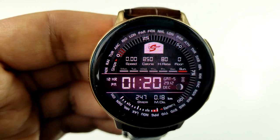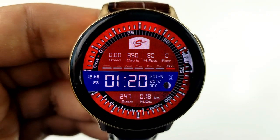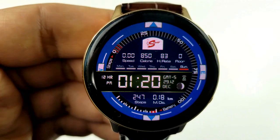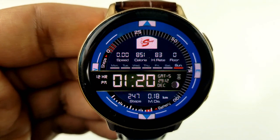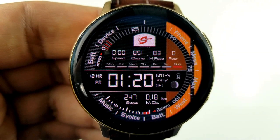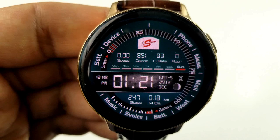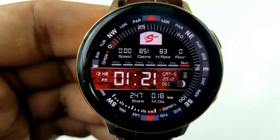Starting at the bottom of the face is your total step count and your distance moved. Along the bezel is a power remaining gauge, and then you have a daily step progress indicator. In that center frame you have the digital time displayed, which can be set in either 12 or 24-hour format, and you also have the month, year, and current moon phase in the same shared space.